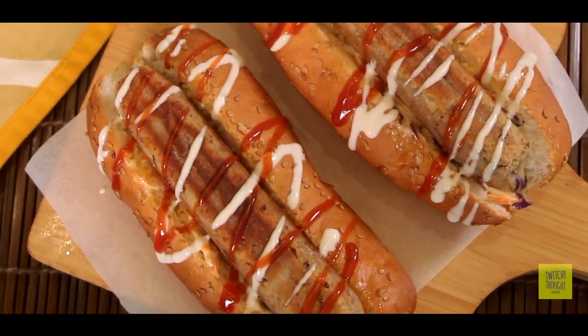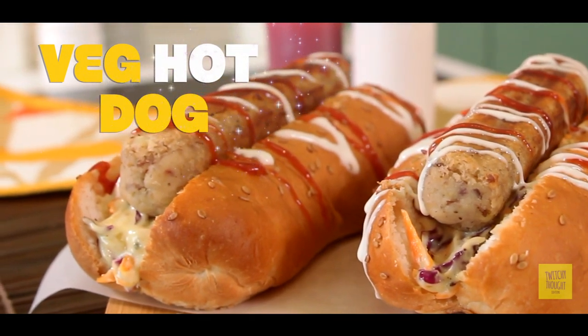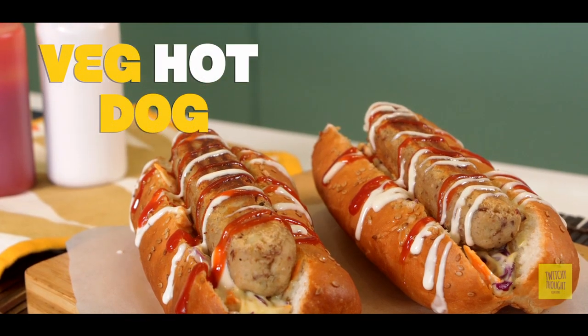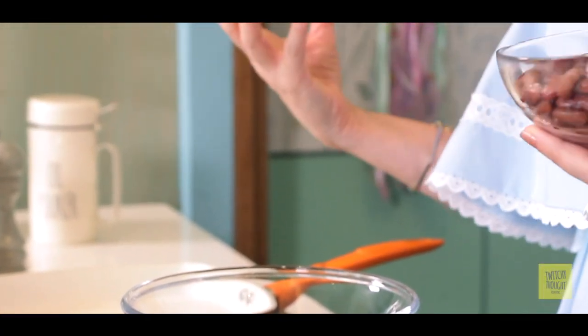We know that young children like junk food, so today we will turn junk into jewels. Today we will make an amazing wet hotdog. In a hotdog we have a sausage roll, right? But today we will make it with very high protein, vegetarian sausages. And we will turn it into a wet sausage roll.